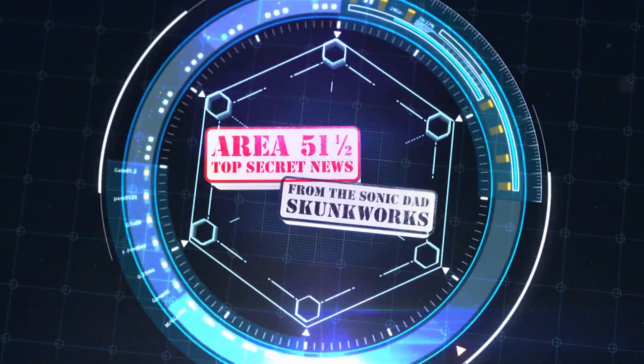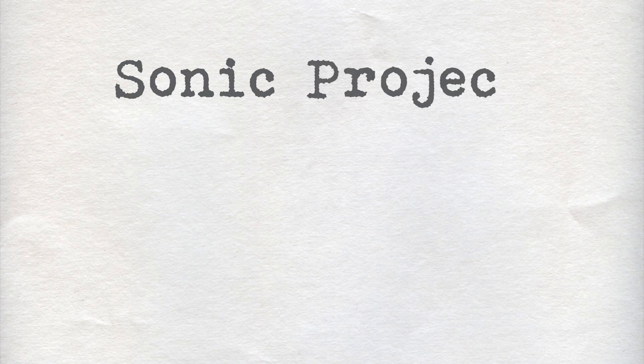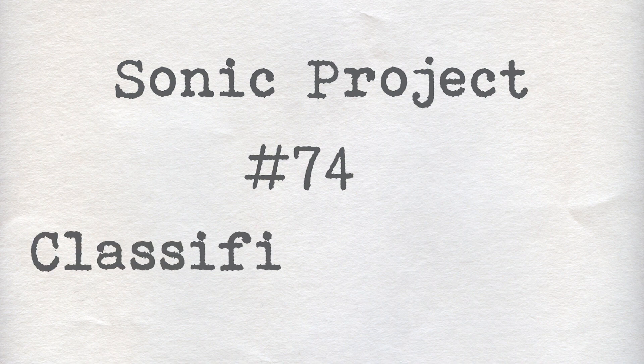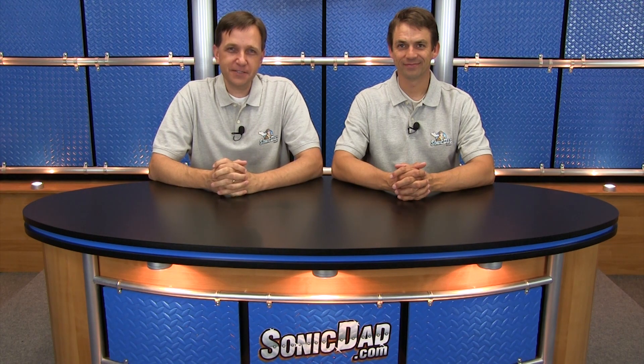Now on to the episode. It's Richie and Abe in the Sonic Dev Studios to bring you another preview of our next project. So our foam board flyers and foam board fighters have been really popular and a lot of fun.